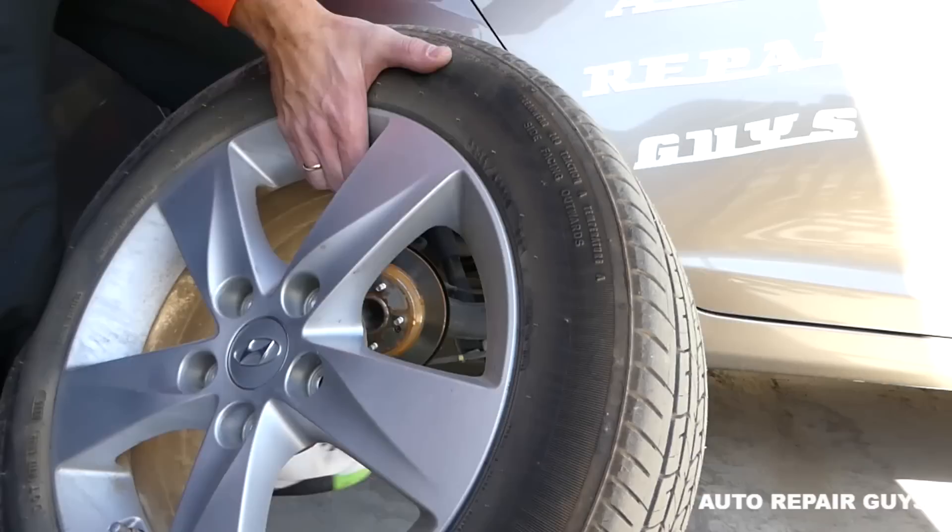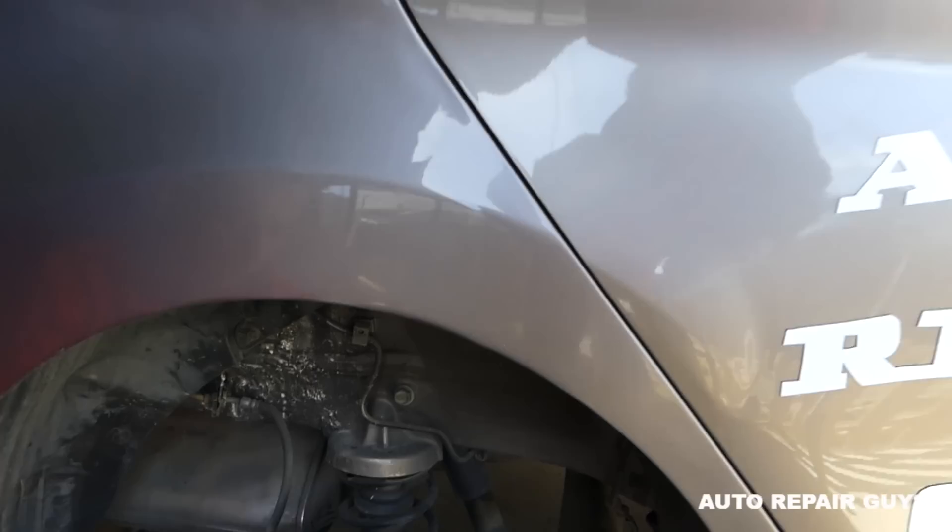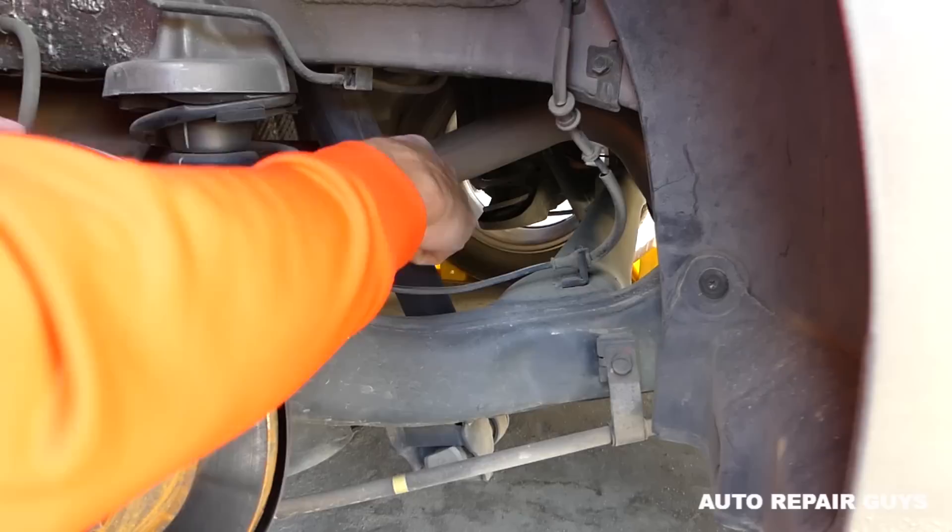Now we can go ahead and remove the lug nuts with a 21mm socket. Next, grab the wheel and put it face-up under the vehicle — if the jack stand fails and the car falls, it's going to fall on the wheel and not you. Better scratch the wheel than kill you.